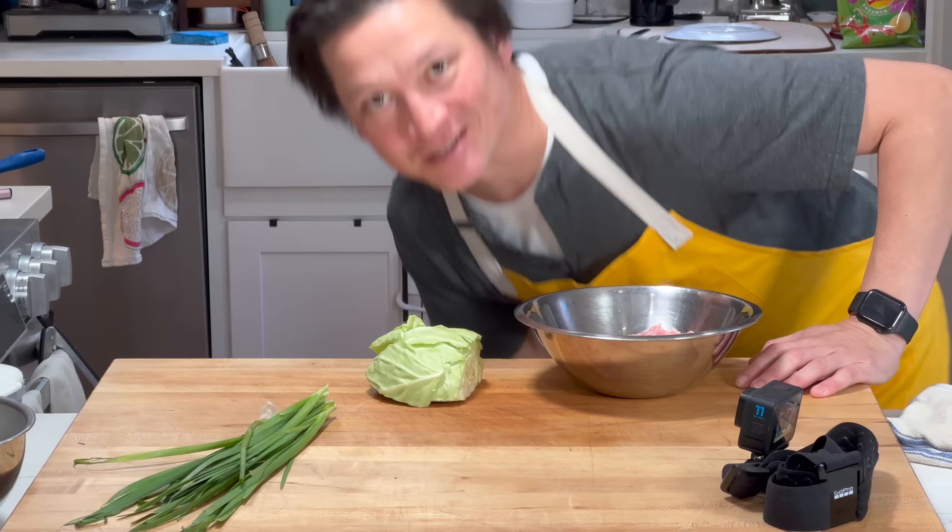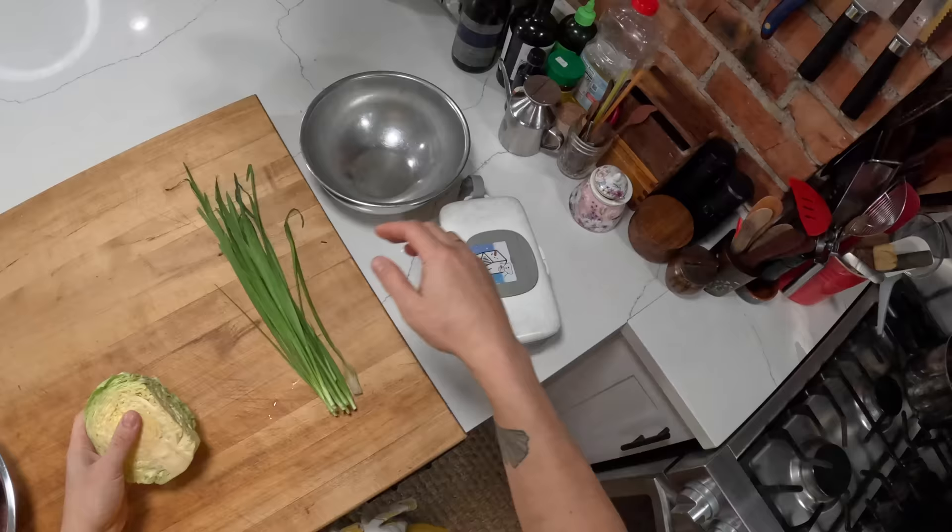Hey everyone, it's Kenji. I'm gonna make some dumplings — gyoza, in fact. Japanese gyoza. This is the thing that I've made more than any other thing in my life, probably.